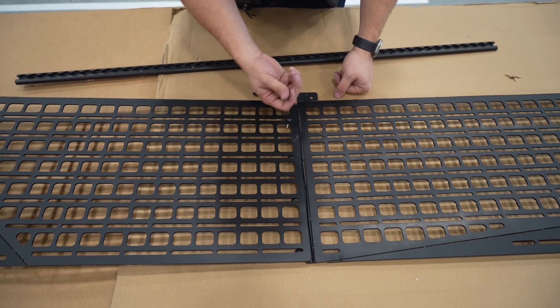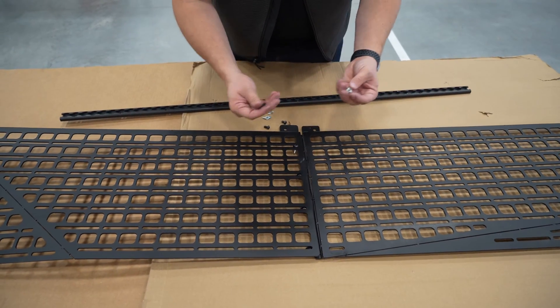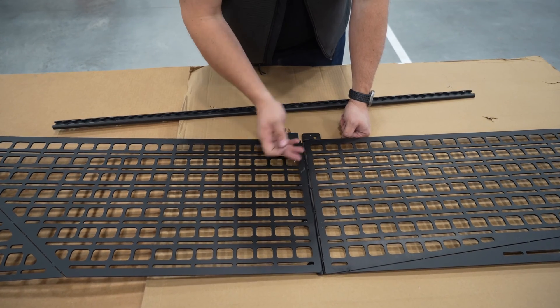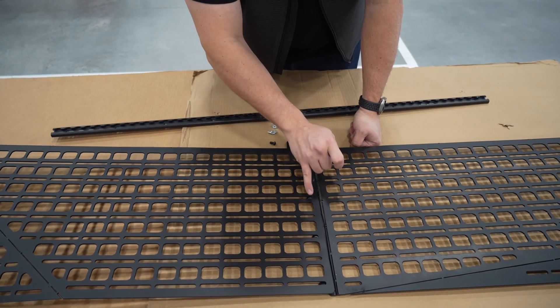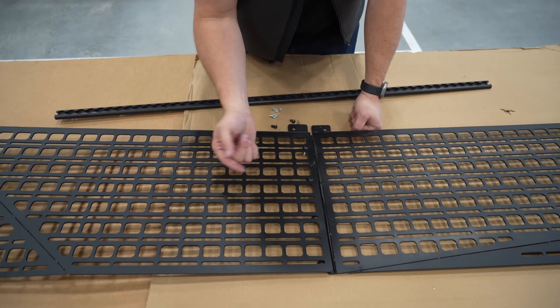I'm attaching these — this is kind of crude, I'll just use some wing nuts as I typically do for prototype stuff. But in production, this lower panel has a jog in it so that the panels sit flat, and that panel will have threaded inserts in it so that you're just threading hardware directly into it like so.